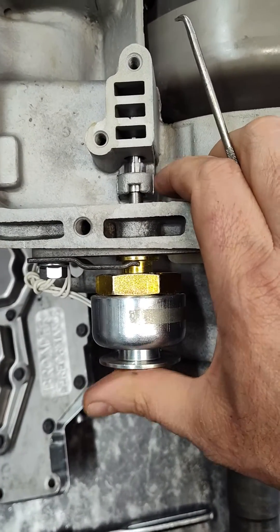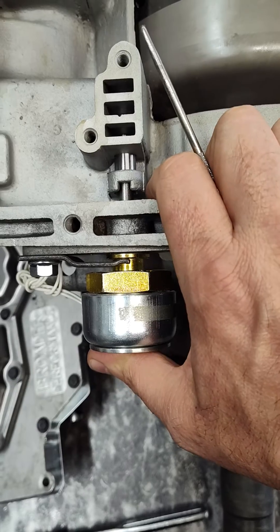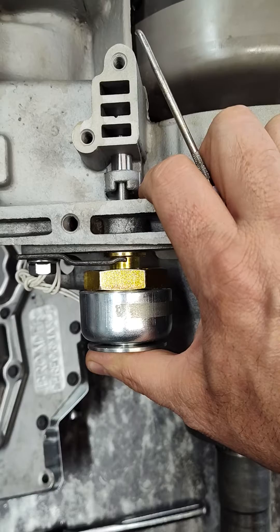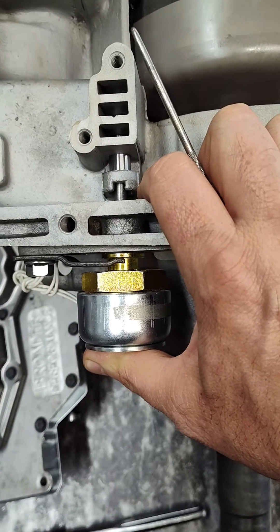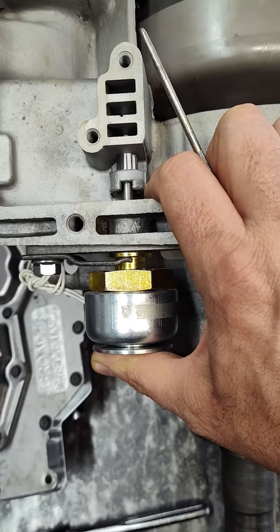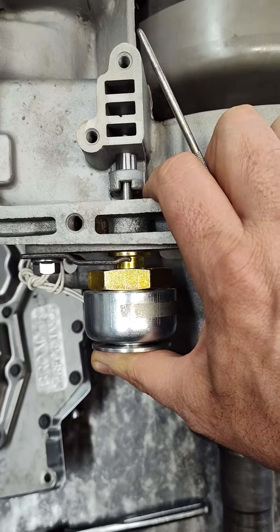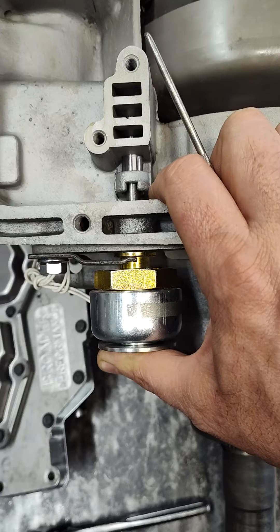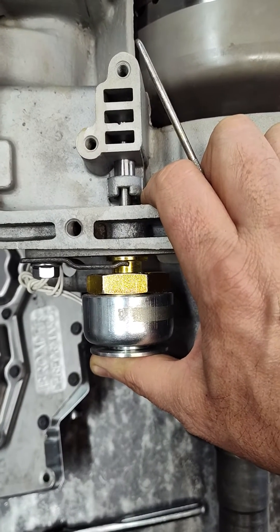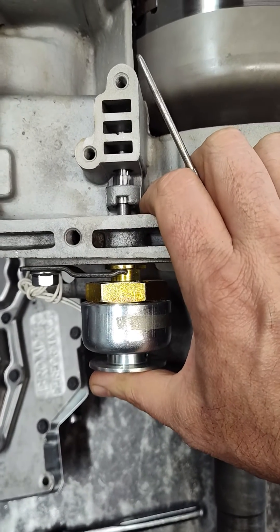That's real critical. If this doesn't touch the body you're gonna lose holding power. What happens is there's a hydraulic load on this, and in this particular one there's also a spring opposing it. This is essentially a big electric magnet, and if you're not fully seated against the body, you won't get the full holding power of the solenoid.